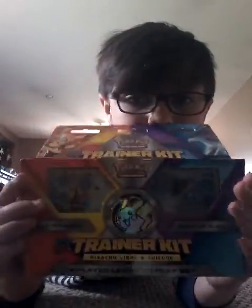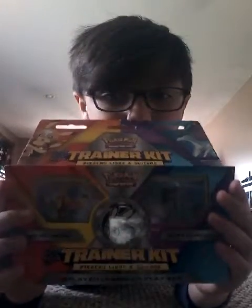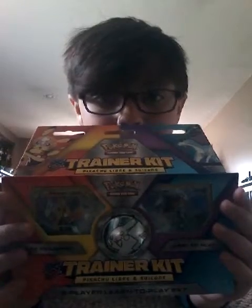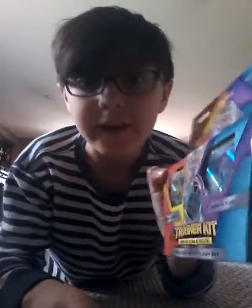Hey guys, it's Ian here and I am back in another unboxing video. I'm unboxing the Pokemon Trainer Kit, so let's get into it.